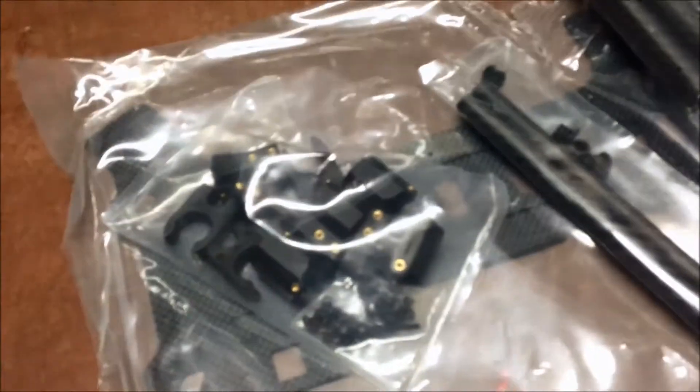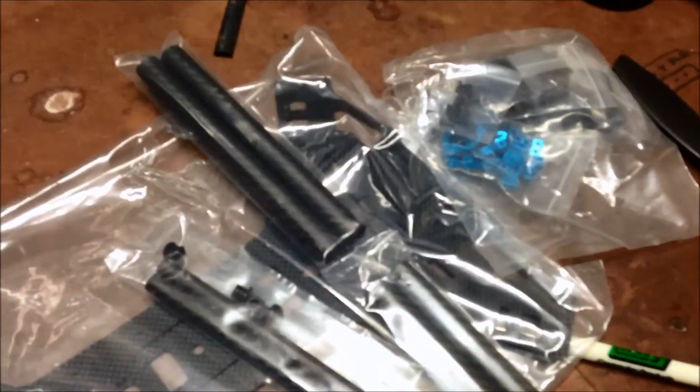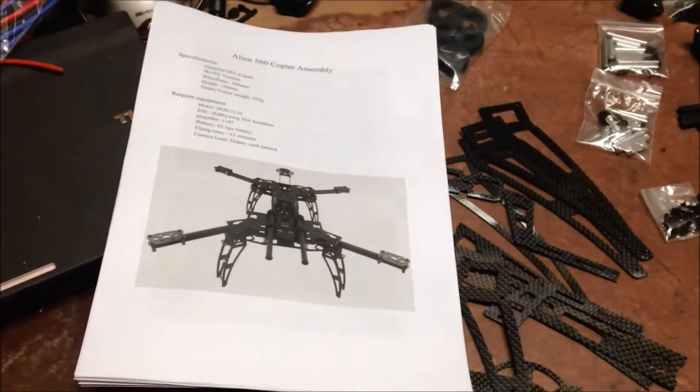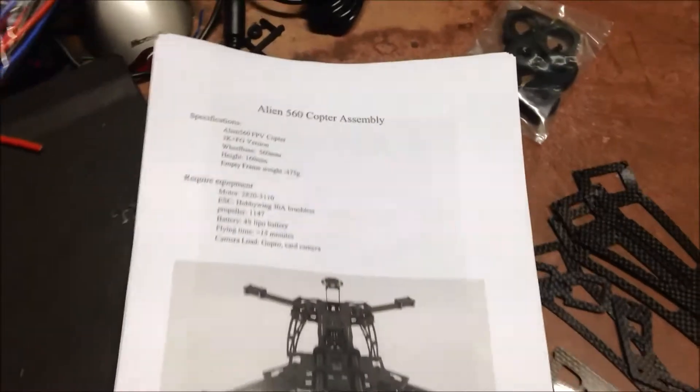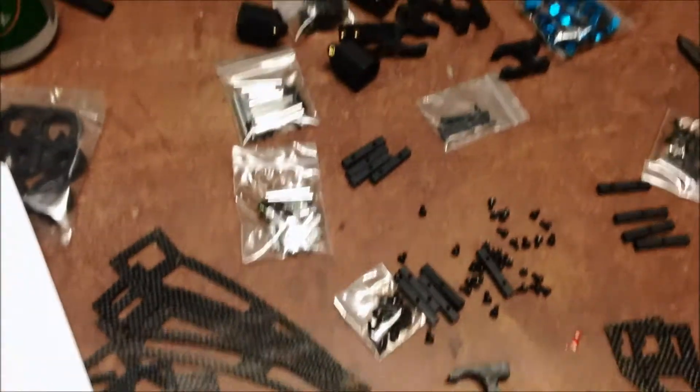We've got the landing legs. Not, however, a lot of instructions — I'm guessing there's a download on the web for that, so just be aware: no instructions. Instructions downloaded. The HobbyKing website has everything you need, a few different versions. There are all the parts, good to go.